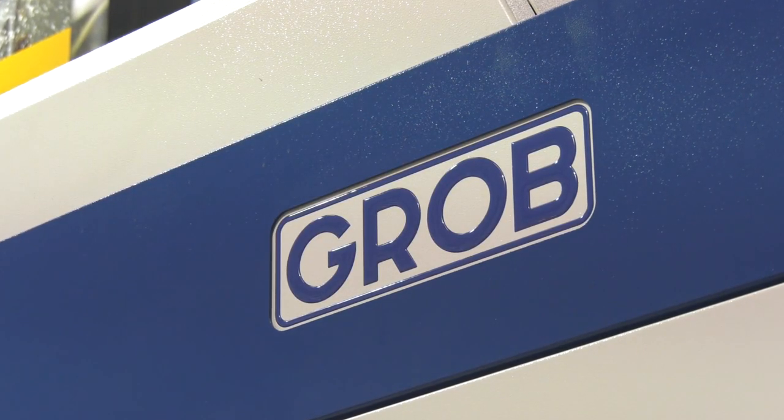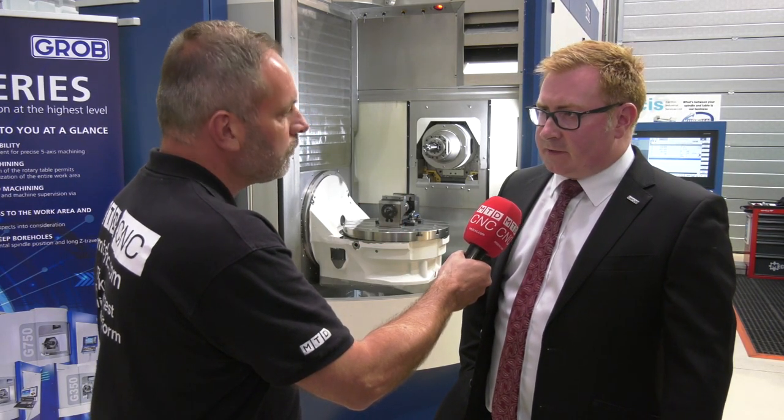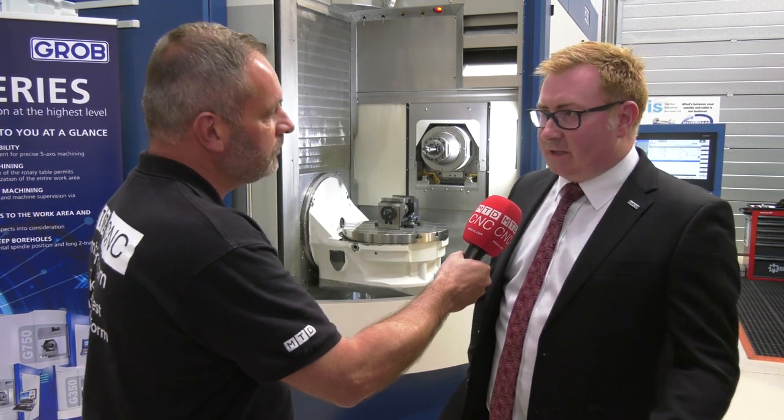When you look at the backup you'll give on this machine, what will you be offering? It will come with a factory 12-month warranty and the full support of the Grobb network. And when you look at purchasing a new machine from Grobb right now — I visited the factory a few weeks ago and they're completely booked out — how long would a new machine take? A new machine is talking five to six months, whereas this machine we can deliver in weeks.